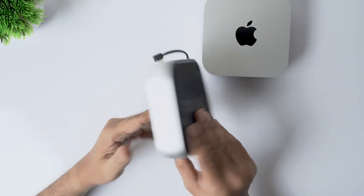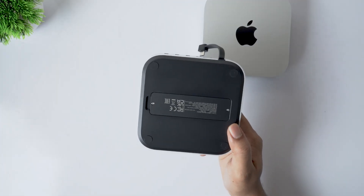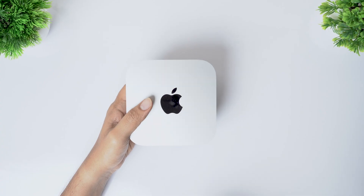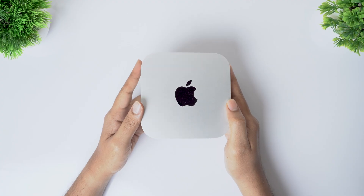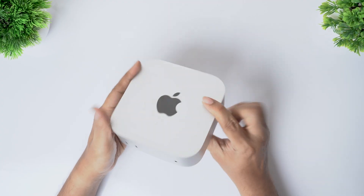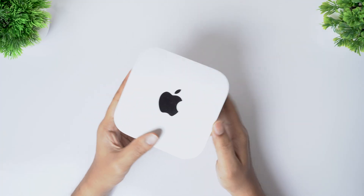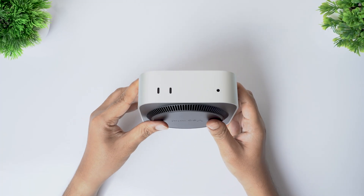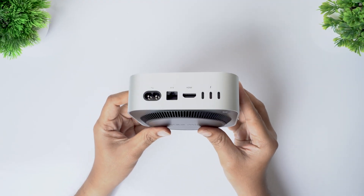Now comes the hero feature of this dock. At the bottom, you get an NVMe SSD slot and Ugreen includes a heatsink in the box, so you don't need to buy one separately. In my Mac Mini M4 review, I said that going for a higher storage variant isn't a wise choice for most people — and this dock is exactly why. You can add fast NVMe storage externally at a fraction of the cost, with performance that's more than good enough for everyday use, media, and even editing.